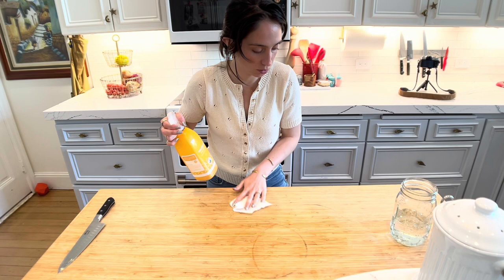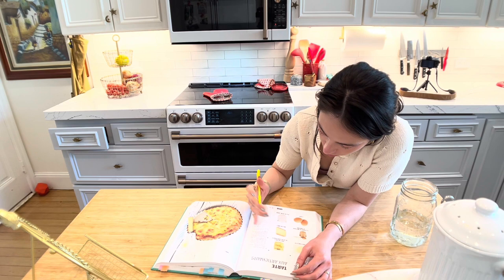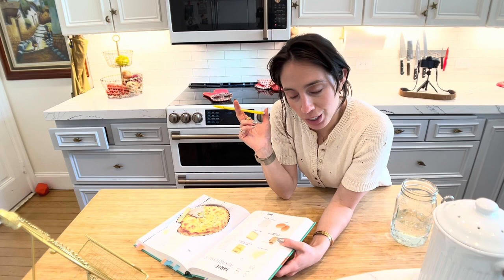My last step is to take some notes: pre-bake dough. Time to choose a new cookbook and put this one away.